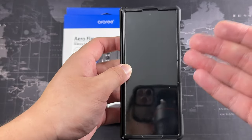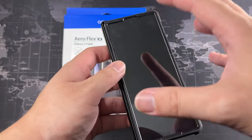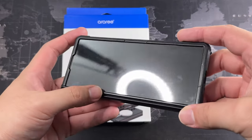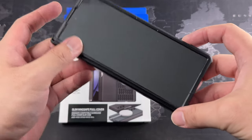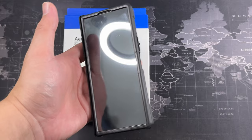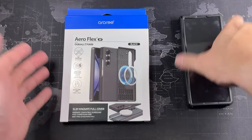I wanted something better — I wanted a tempered glass screen protector. Not only does this have a lot of fingerprints, it also has a lot of reflection, as you can see right here. Tons of reflection, which degrades the quality of the screen, and I honestly do not like that.